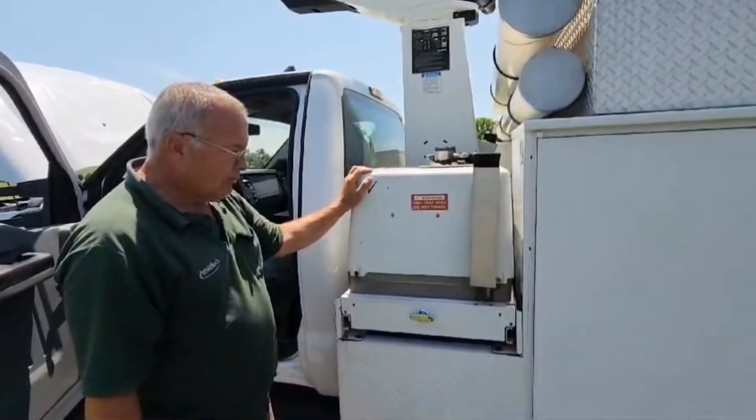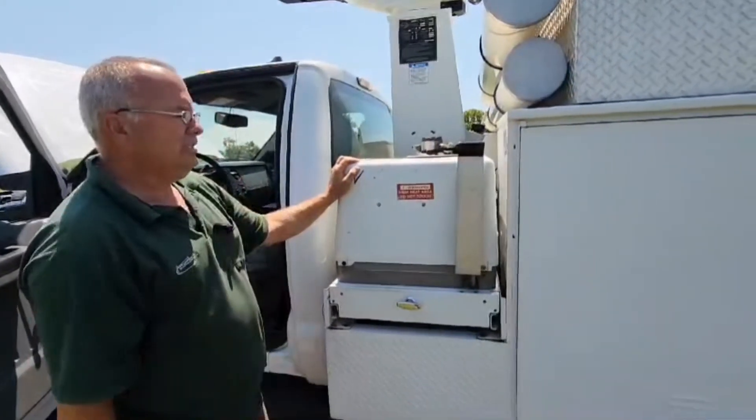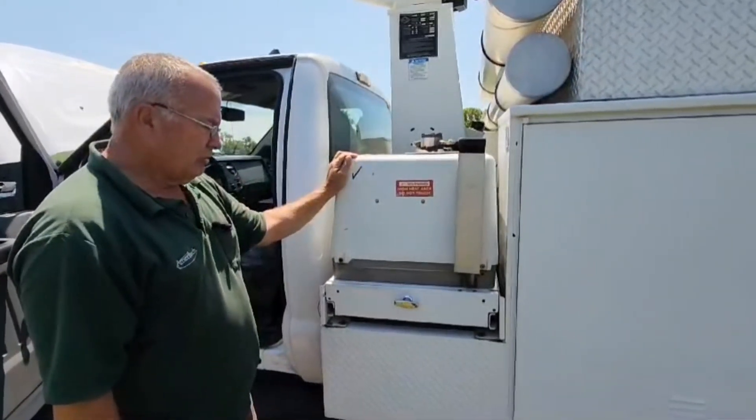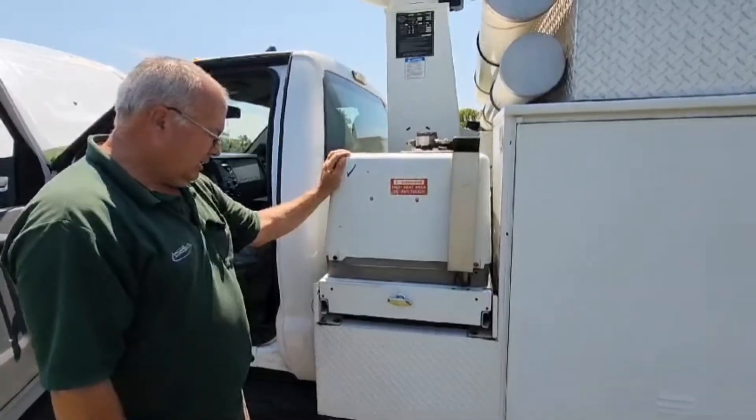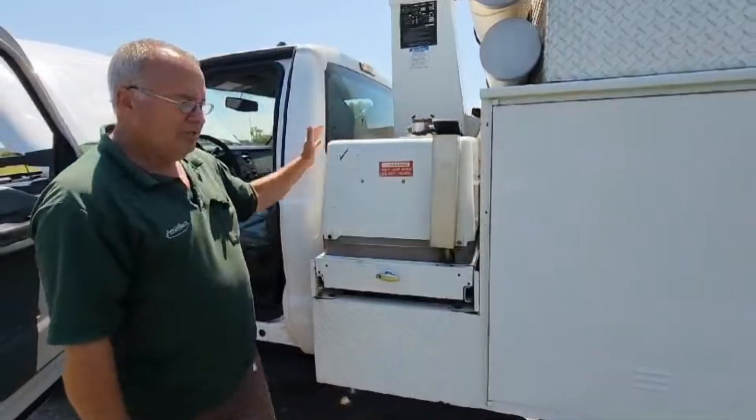Here's the generator that provides all the hydraulic pressure to operate the pump. We also have 110 and 220 volt outlets mounted around the truck and I'll show you where those are as we're looking at it. This generator sits on a slide — it pulls out for easy service.